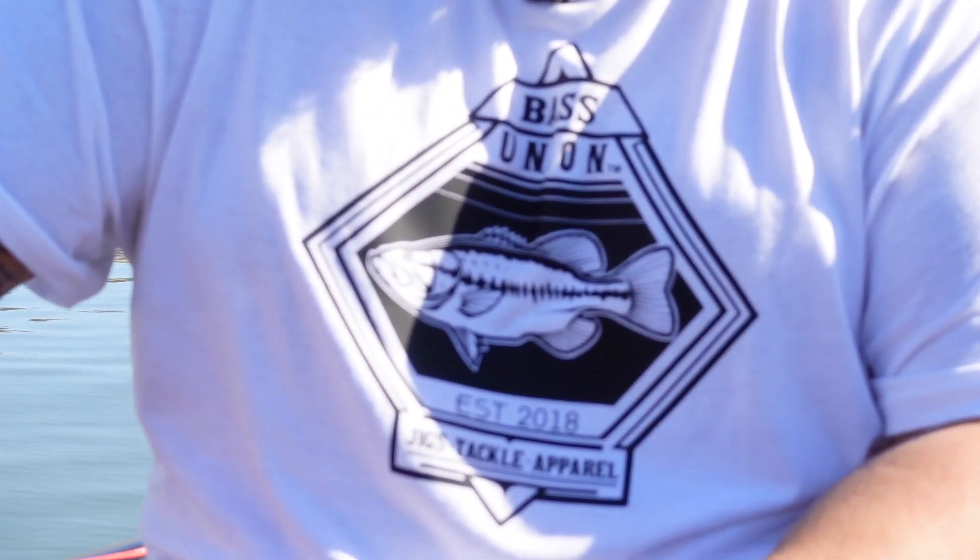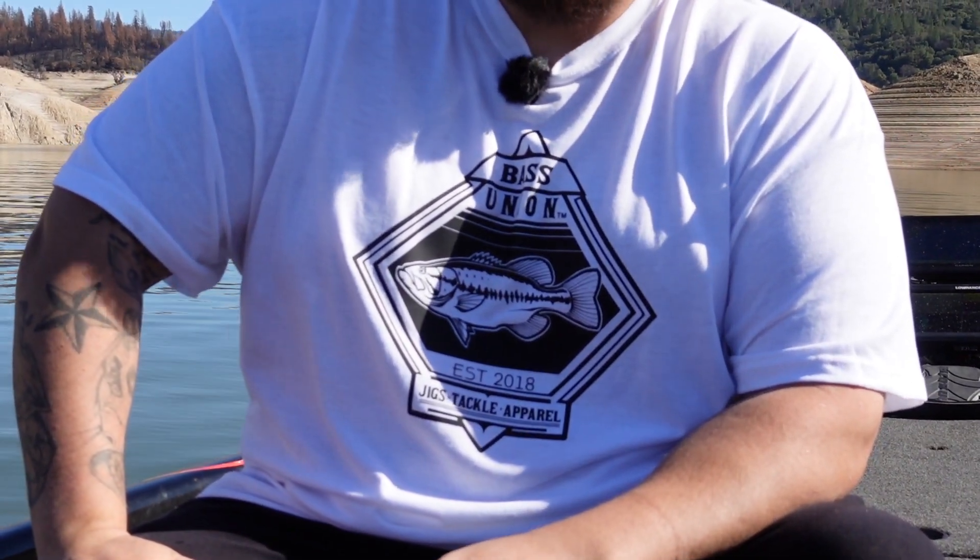Subscribe if you want to see more videos like this and pick up some of our new fishy t-shirts — they're on pre-order right now. I have a link in the description. We'll have them in stock within a few weeks and shipped out. We'll see you guys in the next one.